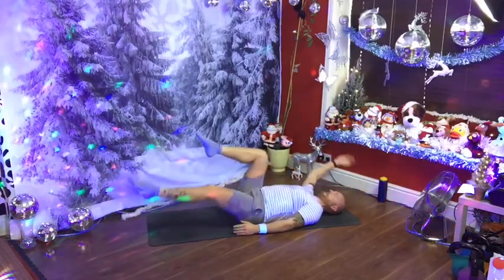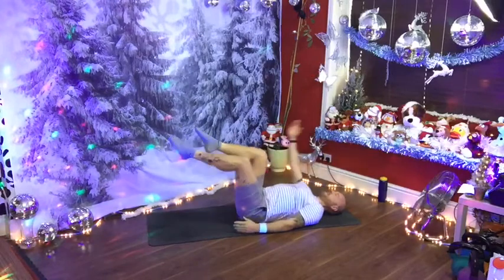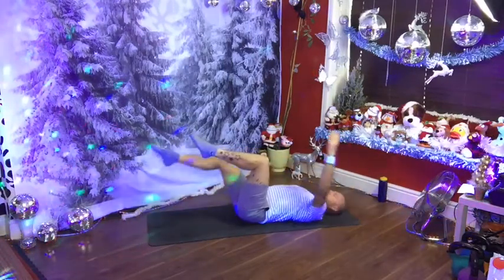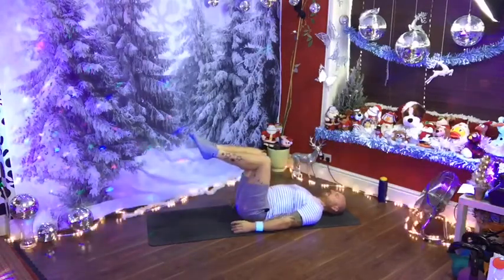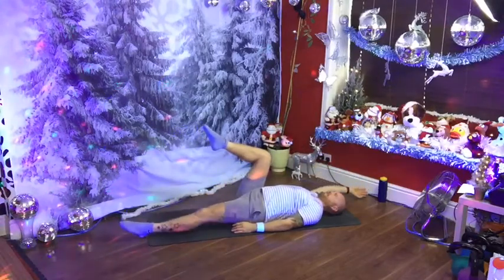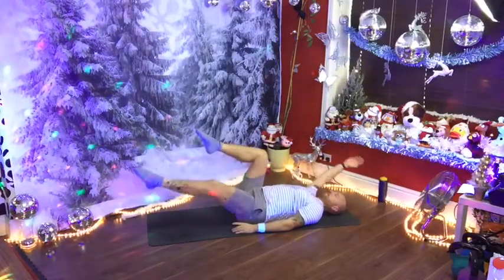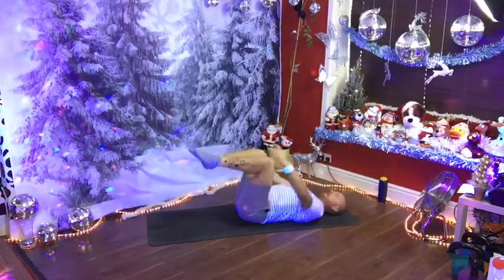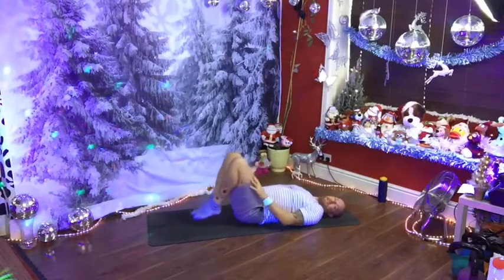Exhale, lower — ten, nine, eight. Feel your abdominals drawing in. Chin stays slightly tucked in, look down your nose and avoid looking backwards. Four to go: four, three, two, one. Give the knees a hug in and a little roll side to side. Stretch out. Well done.